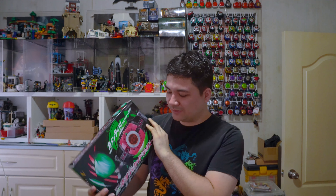Decado is back! Hello and welcome to another video. This time we're looking at the DX Neo Decadriver.